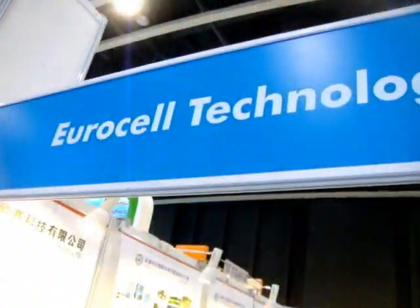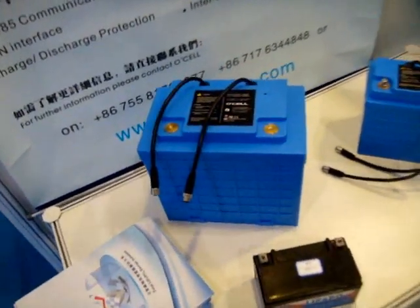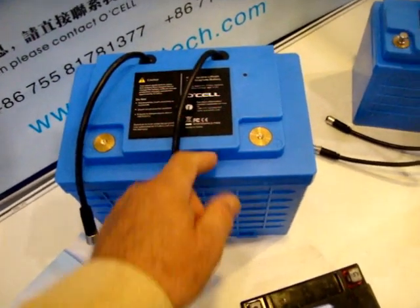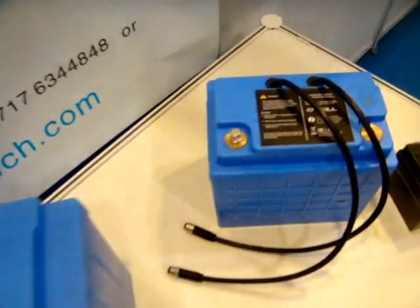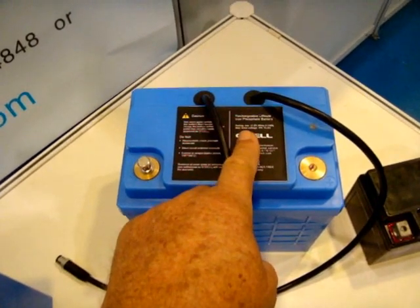Very interesting technology. This is Cell Technology Corporation — they've done a neat thing. It looks like a car battery, but it's made out of rechargeable lithium iron phosphate. 12.8 volts — this is a 110 amp hour battery. They have a smaller version which is a 40 amp hour battery, but still 12.8 volts.